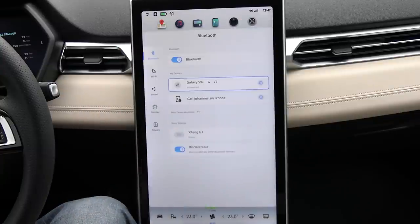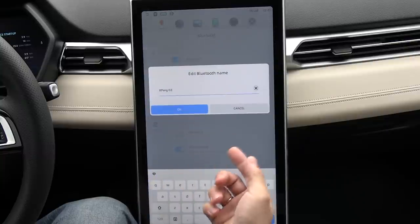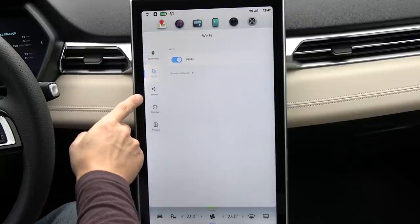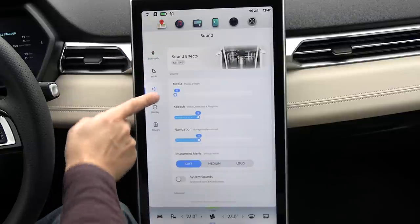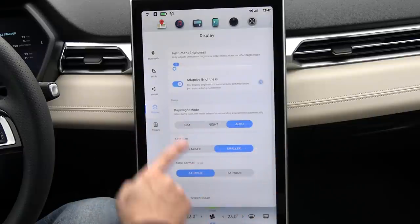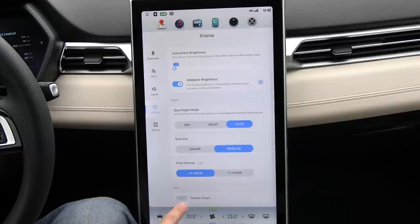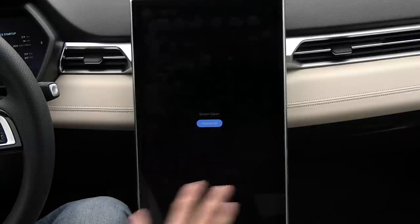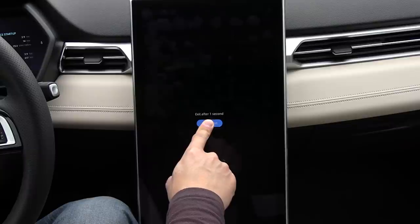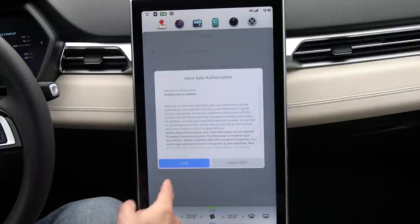If you click on the cog wheel you get settings. For Bluetooth, you can pair the phone, and here we can change the name of the car, which will appear in several places. The next tab has Wi-Fi support to connect the car to a wireless network. Here we have sound settings, and for the display you can change how bright or dark it will be, and also increase the text size if it's too hard to read. Down here you have screen cleaning mode — when you enter this mode you can clean it without touching buttons; hold down for three seconds to exit. In this tab you can also read privacy information about the car.